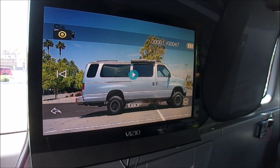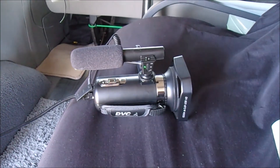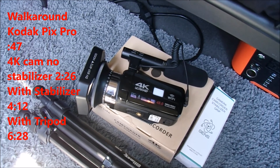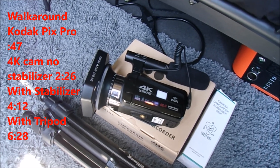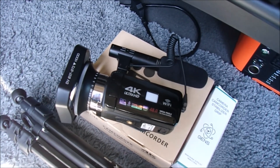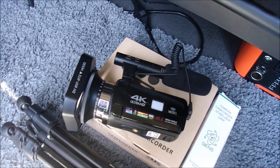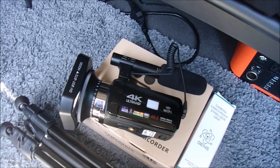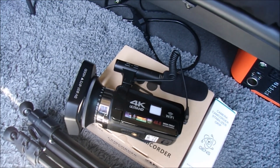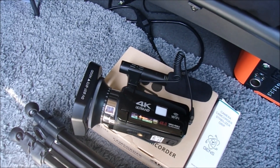I'm reviewing footage of my van in my van on the TV, not the little screen on the camera. Today's video is still working on my filming game. I got this camera a couple of weeks ago and did a walk around of my Z06 and my Abarth with it. What I noticed was the stabilization, so I want to work on steadying my shot. I'm going to do a walk around of my van — most of you are here for my van.